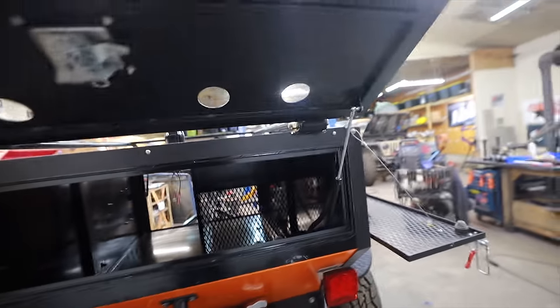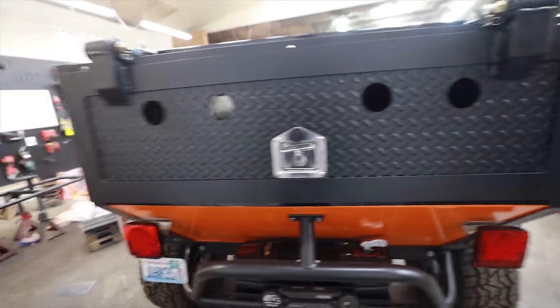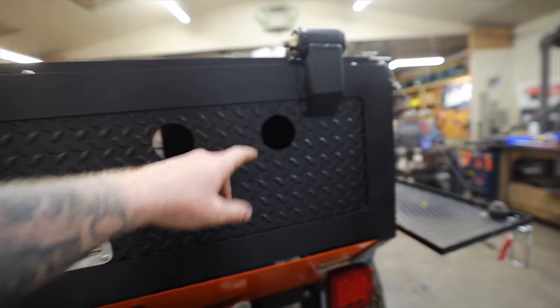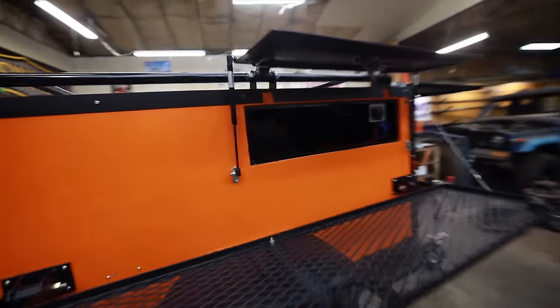Ladies and gentlemen, we have doors. Check it out. These go up and down and a little locky lock. I need to put the lights in, and by the way, you guys were 100% right — I forgot I can't use ambers on the rear door, so these are all going to be red now. Thank you very much for pointing that out in the comments on the last video.